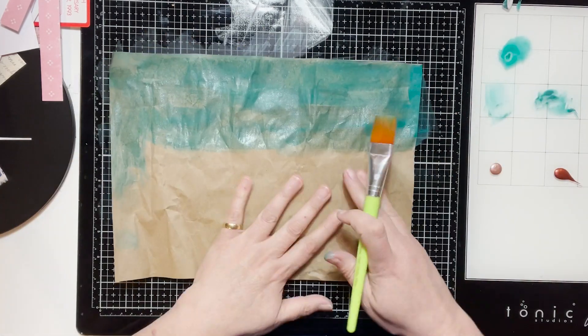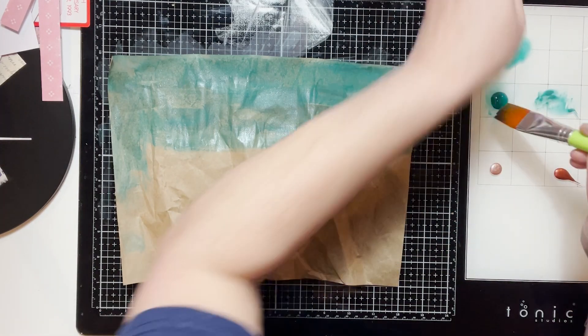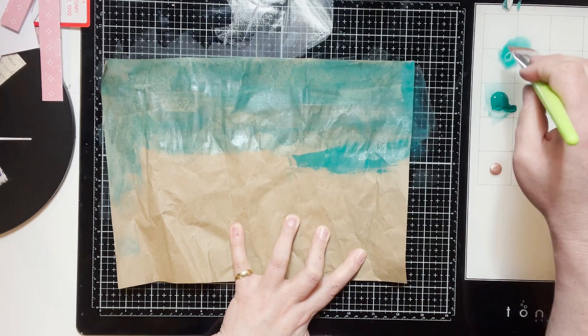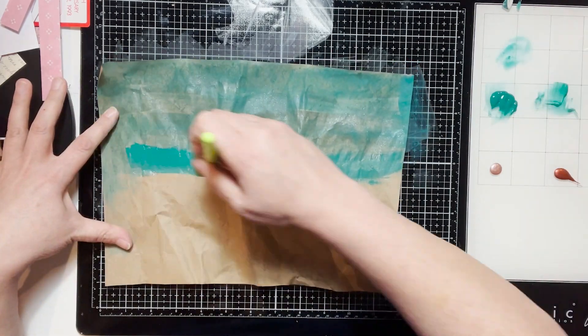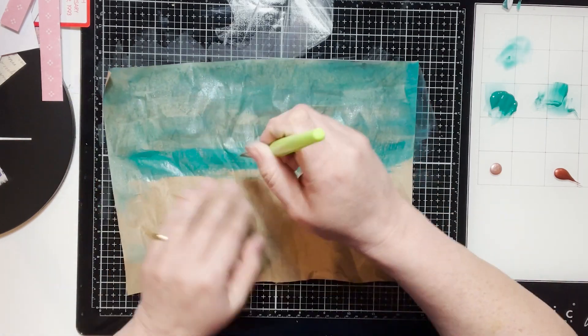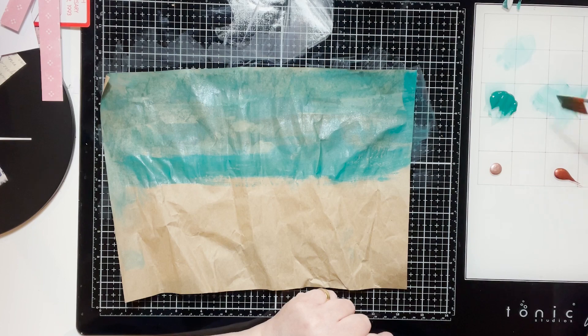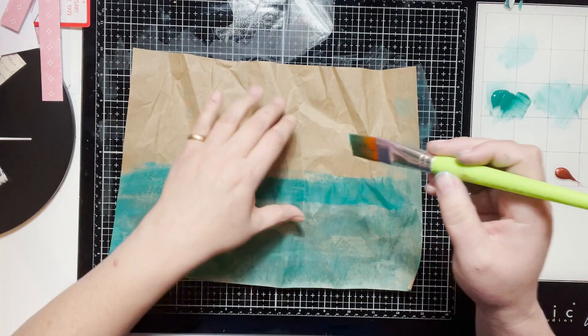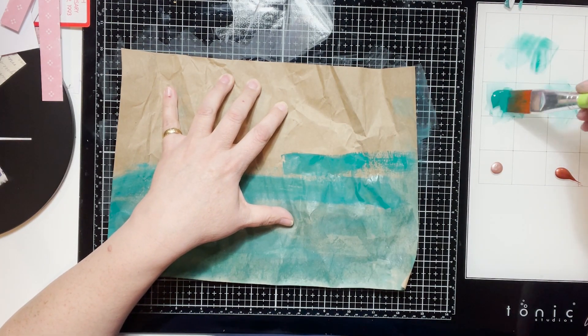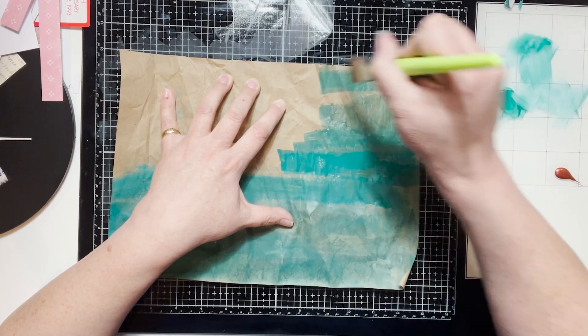Adding water does dilute it just a little, which is fine. I like the variation of these colors together — some are brighter, some are lighter. The difference comes from how much water you use when doing this.